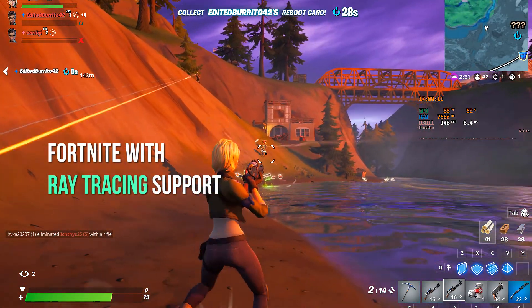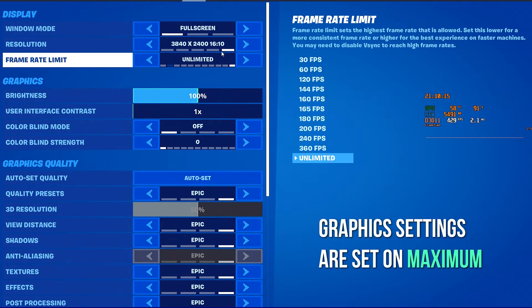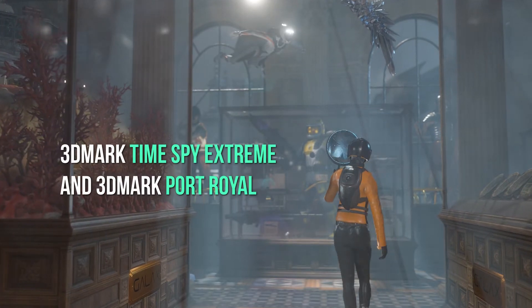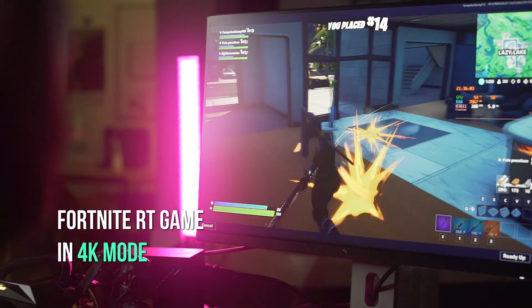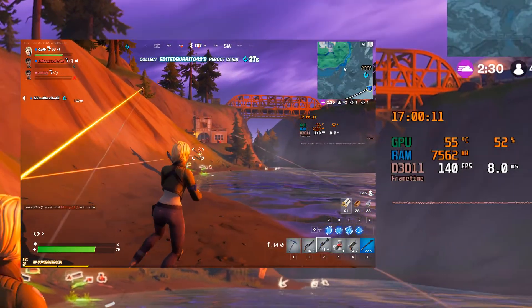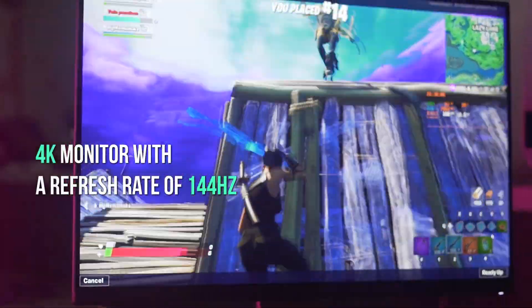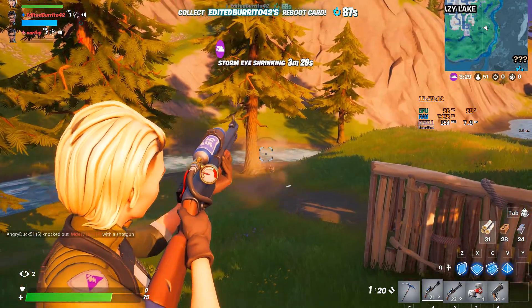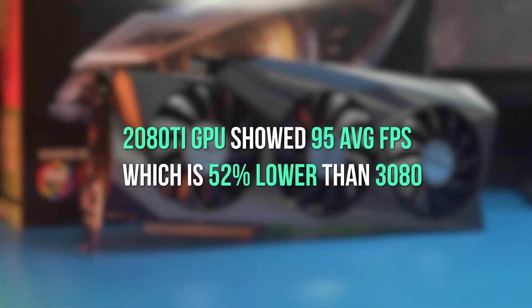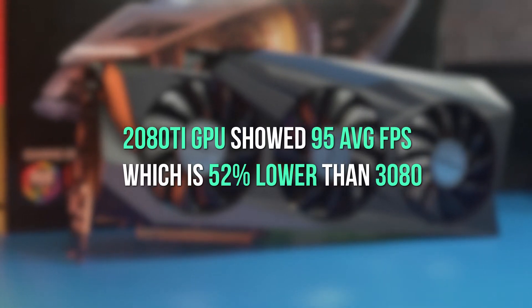For gaming tests, we chose Fortnite with ray tracing support, with graphics settings set to maximum. 3DMark Time Spy Extreme and 3DMark Port Royal were used as benchmarks for gaming performance. During Fortnite RT in 4K mode, FPS stayed at 130-150, making it possible to play comfortably even on a 4K monitor with a 144Hz refresh rate. The 2080 Ti GPU showed 95 AVG FPS, which is 52% lower than the 3080.